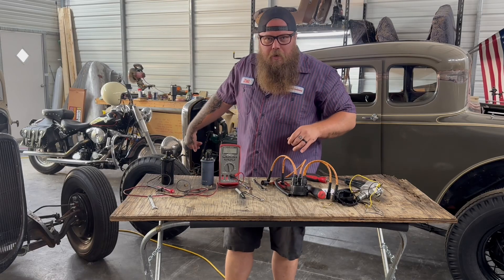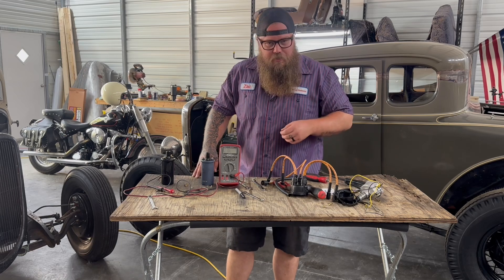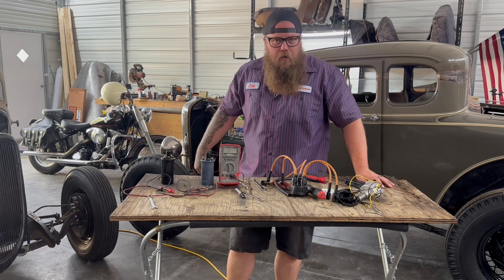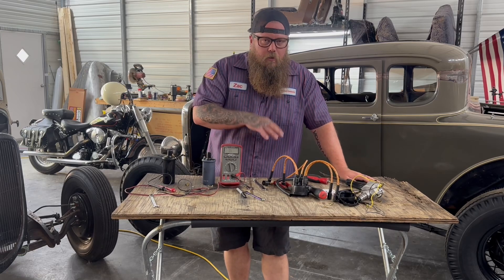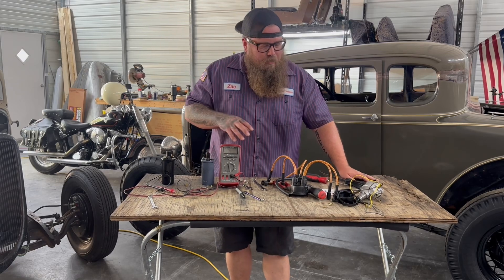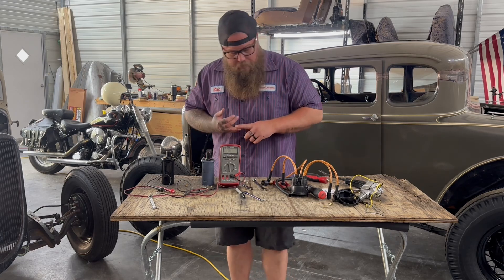Hey guys, we are converting this Model A 4-Banger to Petronix, and I wanted to highlight something that's really important. When you go to Petronix, you need to run a coil and spark plug wires that all match for that setup. You can't use your old wires, and you can't use just whatever coil.